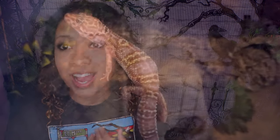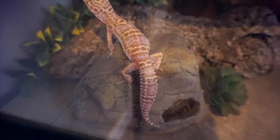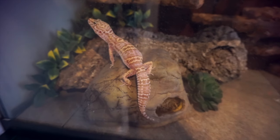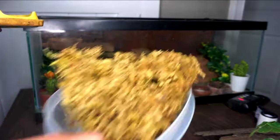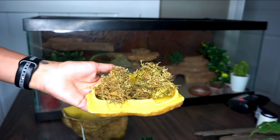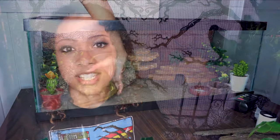In that moist hide, you can put wet paper towels — just change them out often so they don't start to mildew and mold. Or you can use forest moss or sphagnum moss, which holds humidity for quite a while and doesn't mold as much. Just change the moss out when it starts to flatten and compact down. Scoop it out, throw more in, and you're good to go.